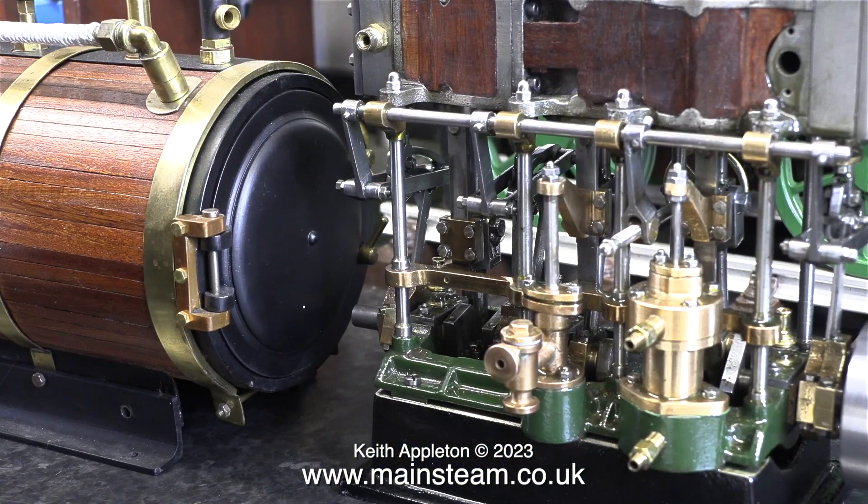Don't forget this has never been a working engine. When I got it, it was only part finished and there was quite a lot of work to do. Now it's all down to the finishing, which in itself is a difficult job.